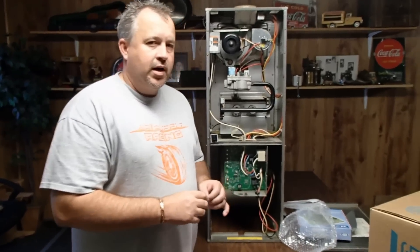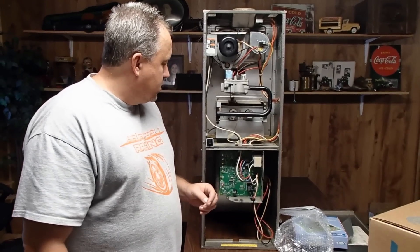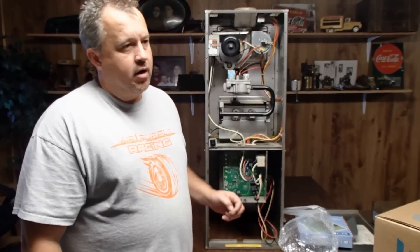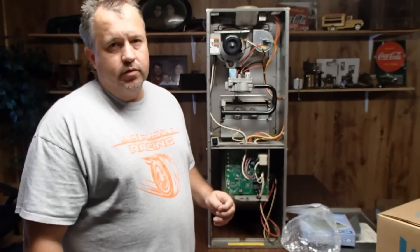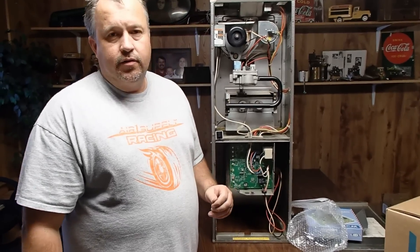Now we've finished wiring up the ICM281 on the Carrier furnace. We hope that this video has been informative. But as always, we recommend to hire a trained service professional to fix any of your air conditioning needs. Thank you.